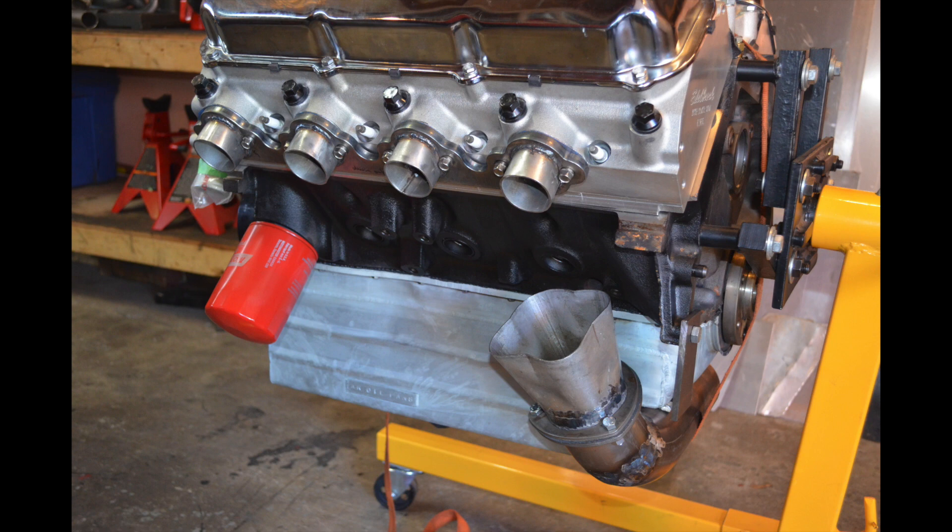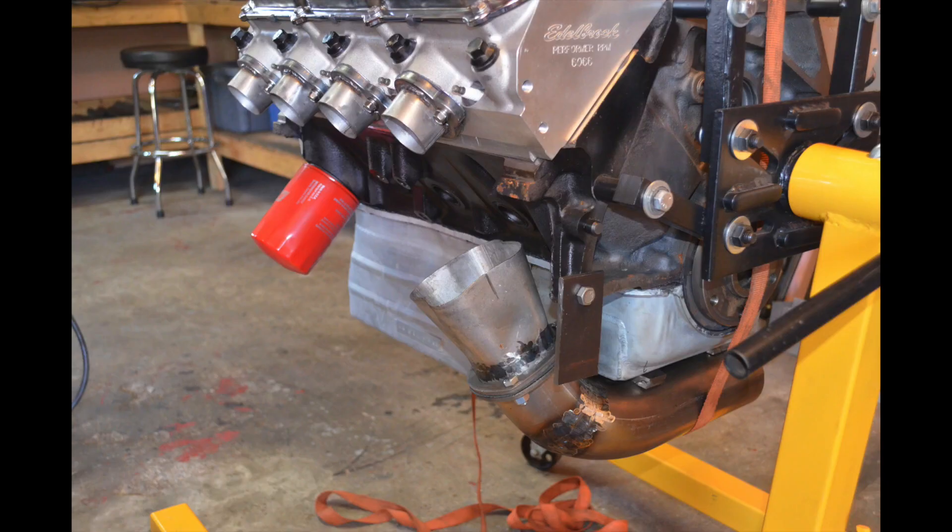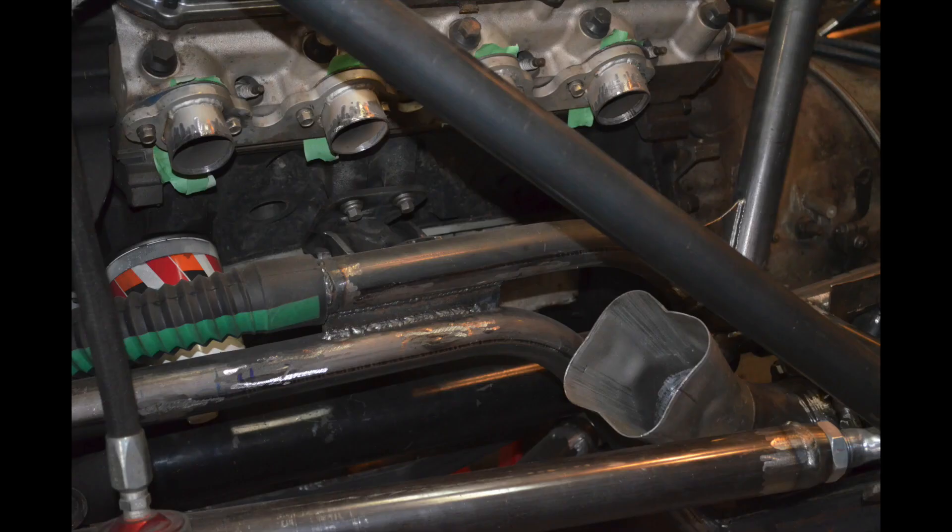The next step in the build is to cut the collector to the length that you want and position it at the exact spot you want. You can use a few pieces of steel, a ratchet strap, or anything just to hold the collector fixed in place. Sometimes it gets more difficult when you're working in a chassis. This is an example of how you can position the collector where you want it, which will help you start the build for the runners.